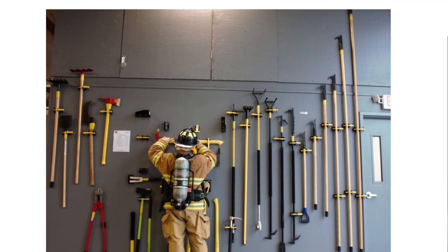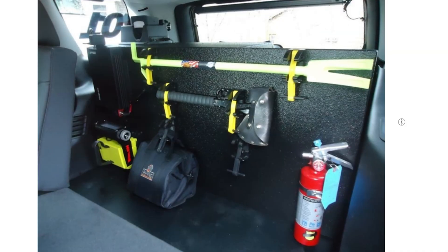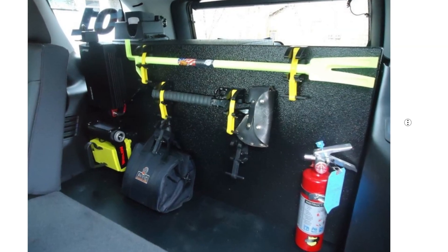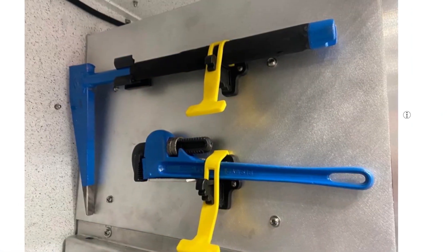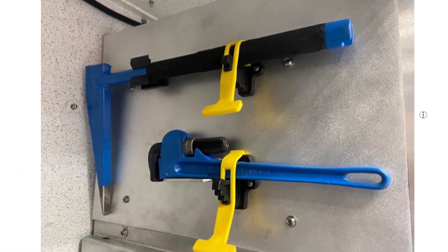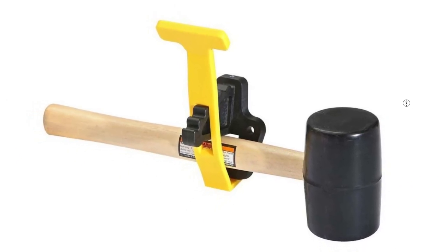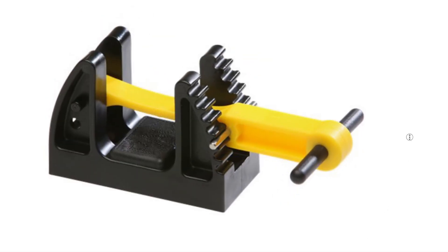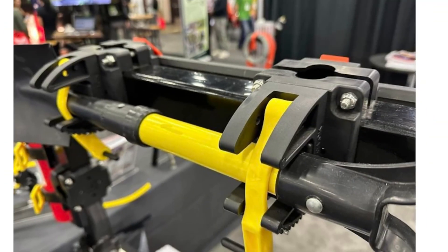Over on the Core 77 blog, I came across this post about tool storage used by firefighters. Firefighters have some pretty unique tool storage needs — they need to be secure and not rattle around or move while the vehicle is in motion, but they also need to be easy to retrieve, especially by a person wearing heavy gloves. The primary version of these is a product called Tool Lock, which uses a hardened cradle and a flexible retaining strap. Maybe not what you need for your own tool wall most of the time, but you might pick up a few design ideas from this one.